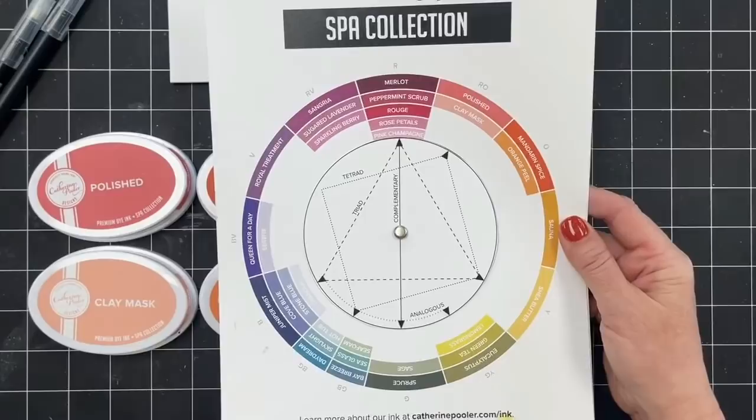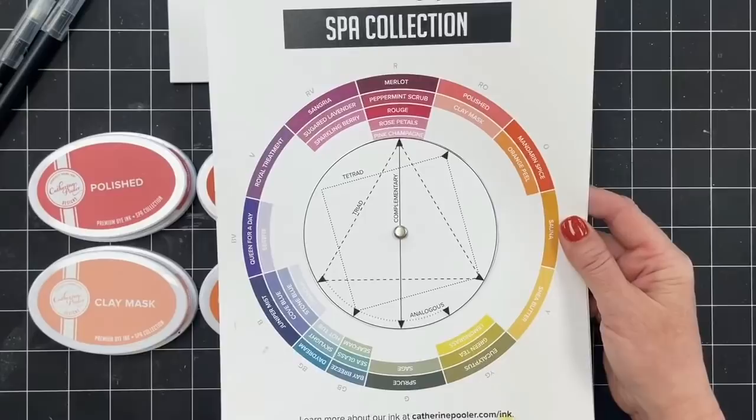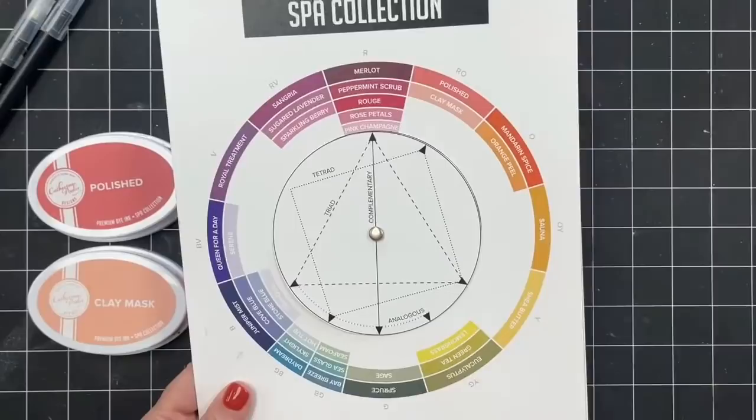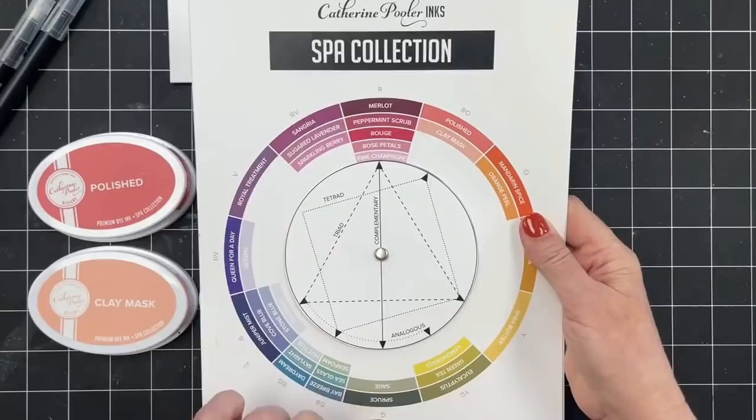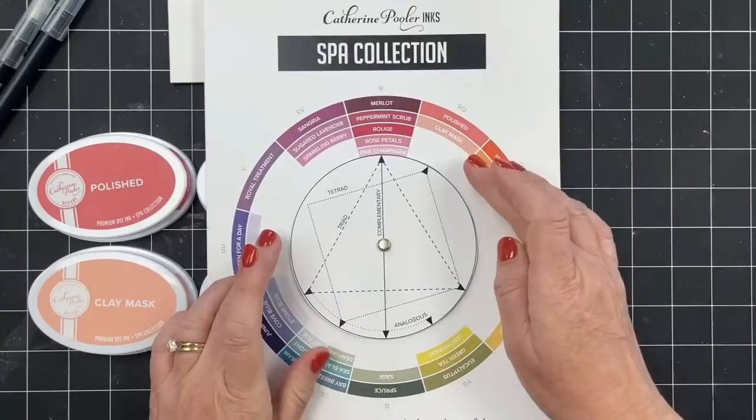And that's just the spa collection colors — just spa. The party collection are the vibrant, very highly saturated colors. They have their own wheel because they were not formulated to go together necessarily, though you can use them together, but they weren't created with that in mind. So if you want to do complementary colors, you just use your wheel to look and go straight across. Green — Spruce and Sage are those complementary colors. If you want to do analogous colors, it's just the colors that are right next to each other on the wheel.